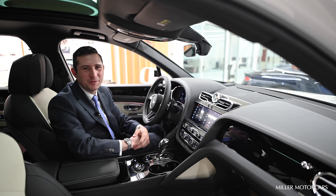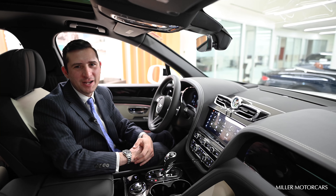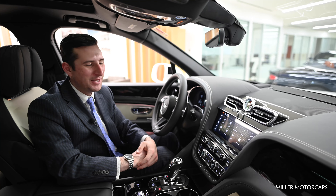Hello again. Nick Shepa with Miller Motor Cars, Bentley Greenwich. Today I would like to show you how to use your ride height adjustment settings on your all-new Bentley Bentayga.